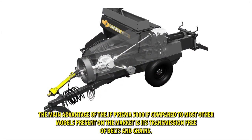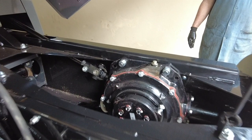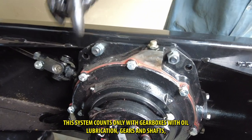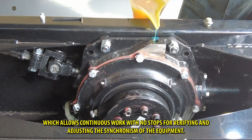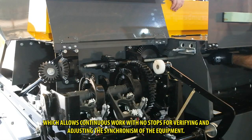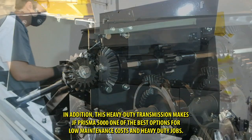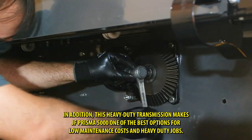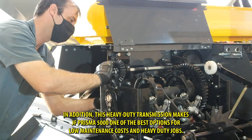The main advantage of the JF Prisma 5000, if compared to most other models present on the market, is its transmission free of belts and chains. This system counts only with gearboxes with oil lubrication, gears and shafts, which allows continuous work with no stops for verifying and adjusting the synchronism of the equipment. In addition, this heavy duty transmission makes the JF Prisma 5000 one of the best options for low maintenance costs and heavy duty jobs.